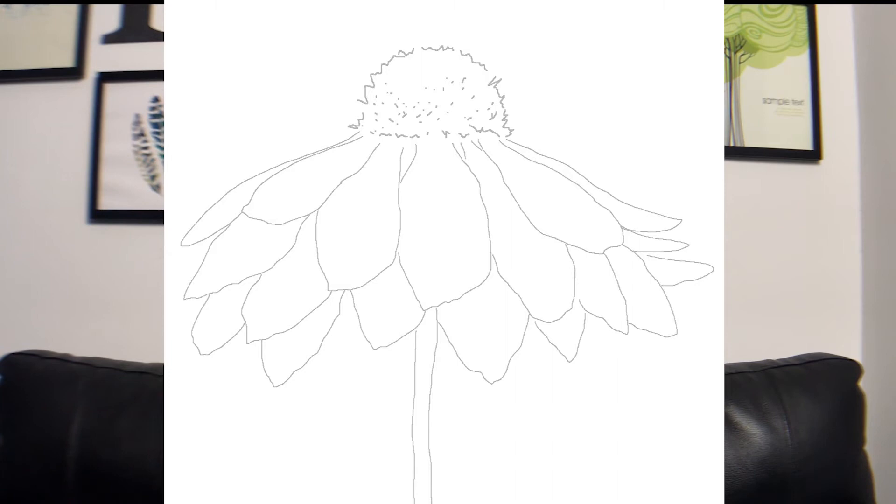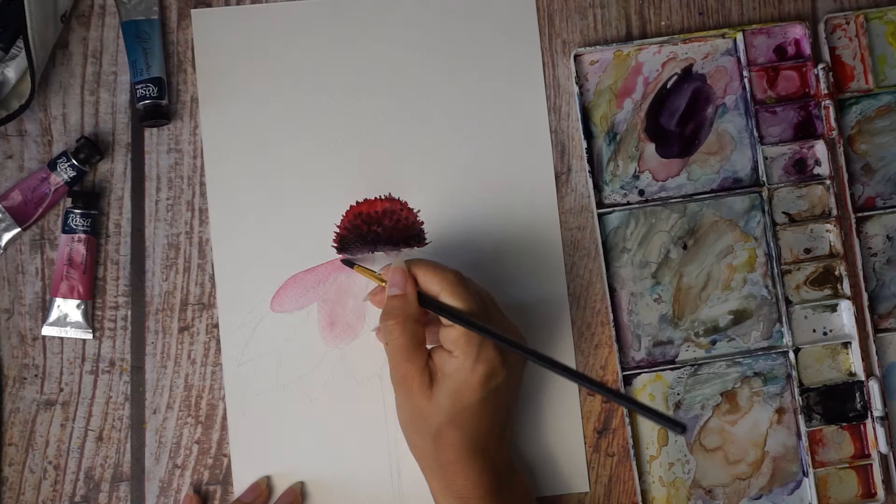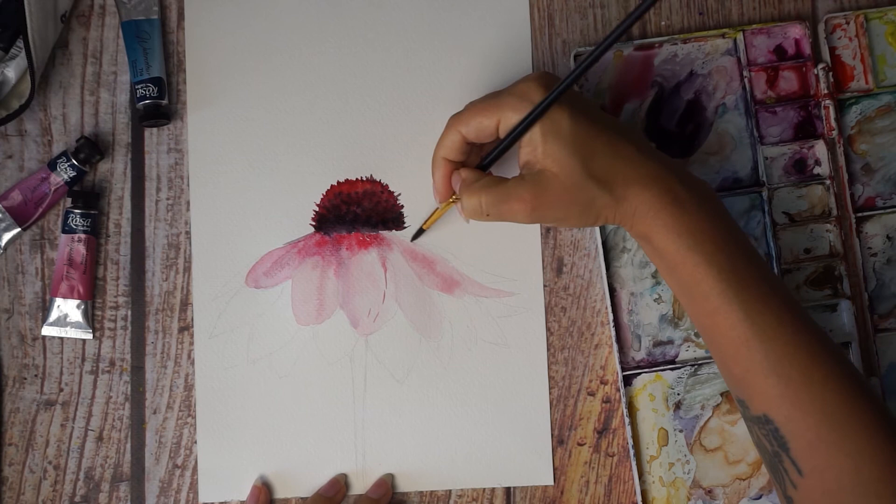It is a simple class created for watercolor beginners who love painting flowers and want to advance in botanical art. If you want to improve your skills and understand the rules behind the techniques you're using, jump right in!